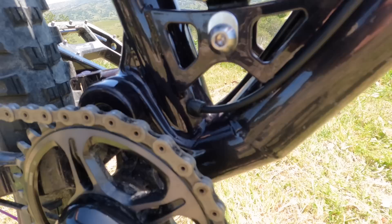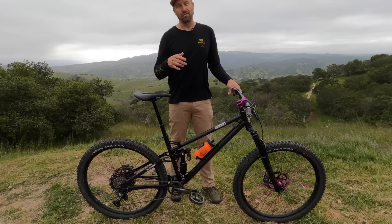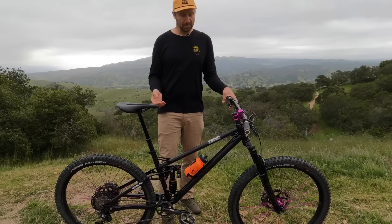Another cool feature of this bike is the maximum seat post insertion. On a small, you can fit a 180 millimeter dropper post. On a medium, 210. And on anything from a large through the XXL, you can fit a whopping 240 millimeter seat post, which is what I ride. This is a custom color called Eggplant, and if you order a Stiesel or any Reeb, we offer custom color options. That's a quick overview of the frame.